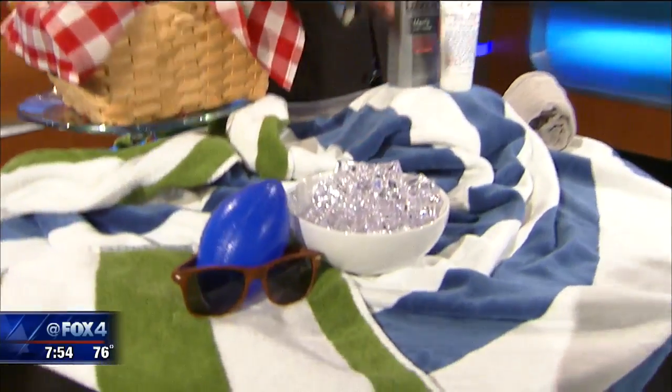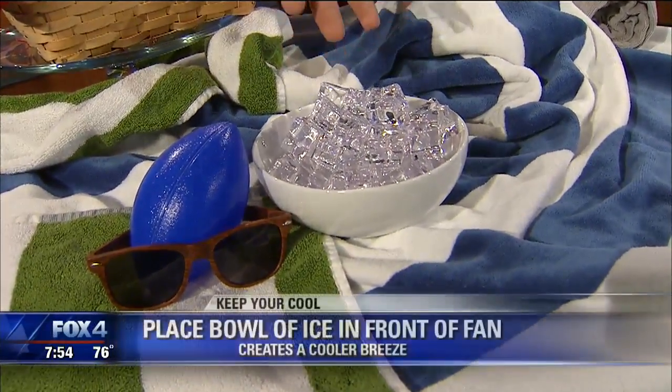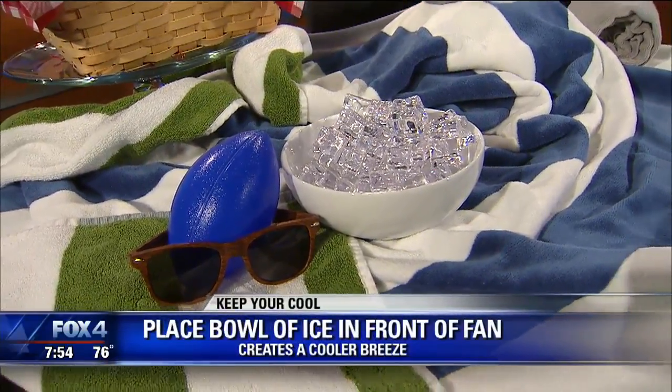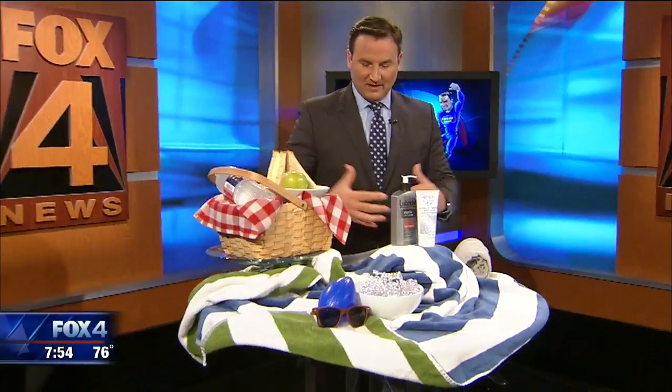Speaking of keeping cool, how about this oldest trick in the book? Get out your box fan, or any fan really, and put a bowl of ice cubes in front of it. Believe it or not, it does work to create a cooling mist to help keep the air nice and chilled. If you find it's not working well, try sitting closer or using a bigger amount of ice.